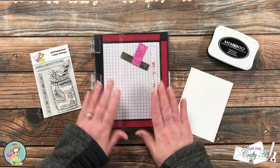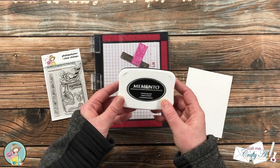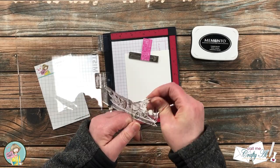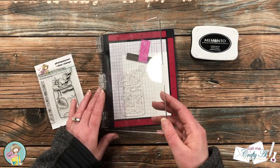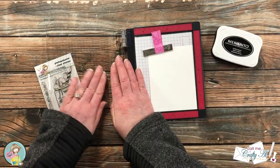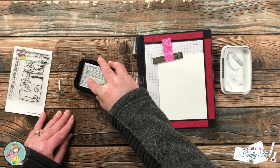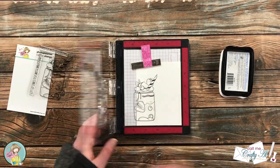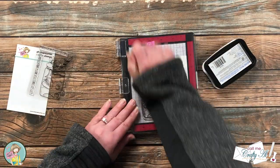To get started today I'm gonna be stamping my main image with Memento Tuxedo Black ink on a scrap of Nina solar white that I cut to three and three quarters by five. I am using my new-to-me mini Misti. I got my milkshake set up on the piece of white cardstock so the left of the milkshake hung off the left edge just a little bit. Because this is a new stamp, I rubbed my fingers over it to remove those manufacturing oils, then I inked up and stamped it twice. I did this not only because my ink pad is slightly dry, but I wanted to make sure I got a nice crisp black image for my milkshake jar.